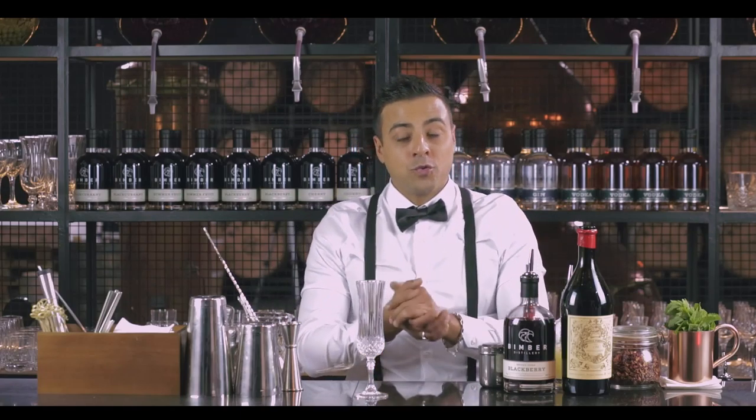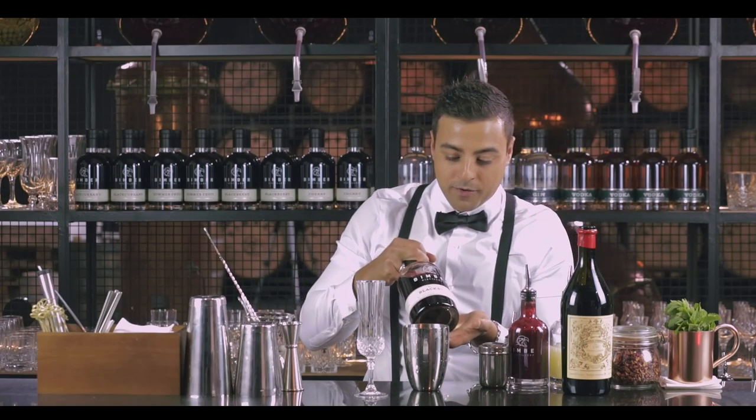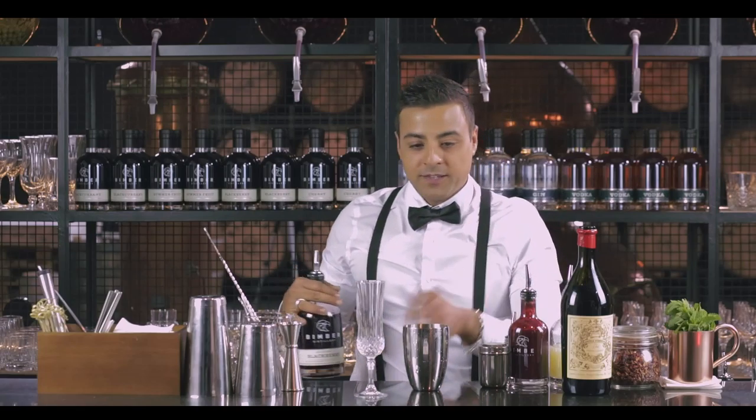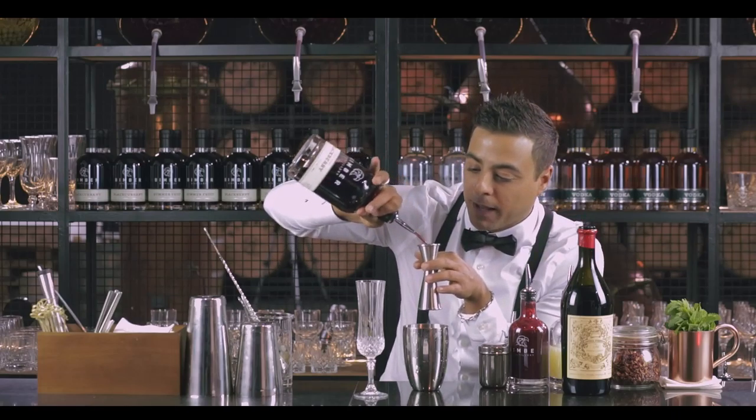To make this cocktail, we will need a nice champagne flute, our shaker, and our blackberry infused vodka. Very straightforward — 50 ml of blackberry vodka.